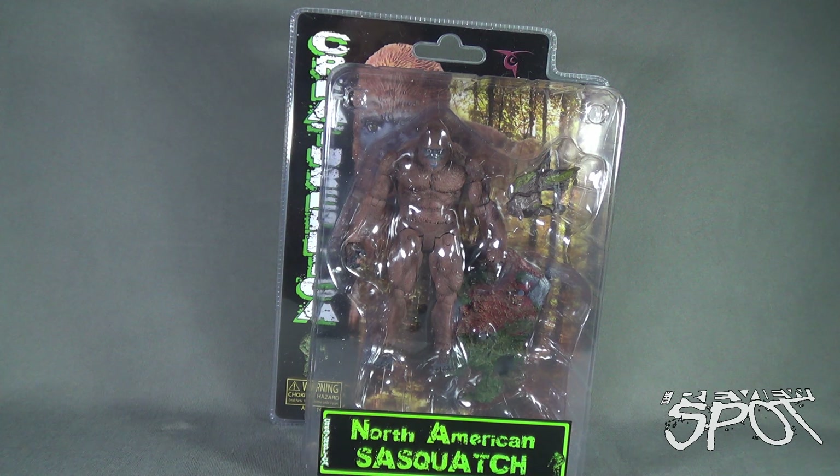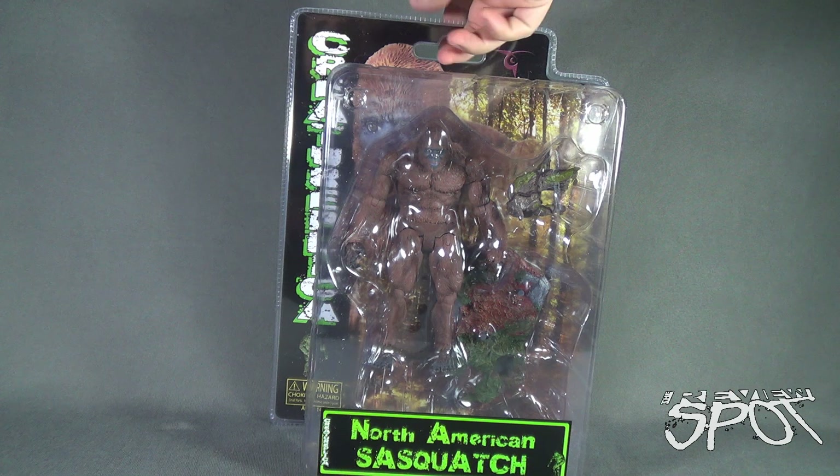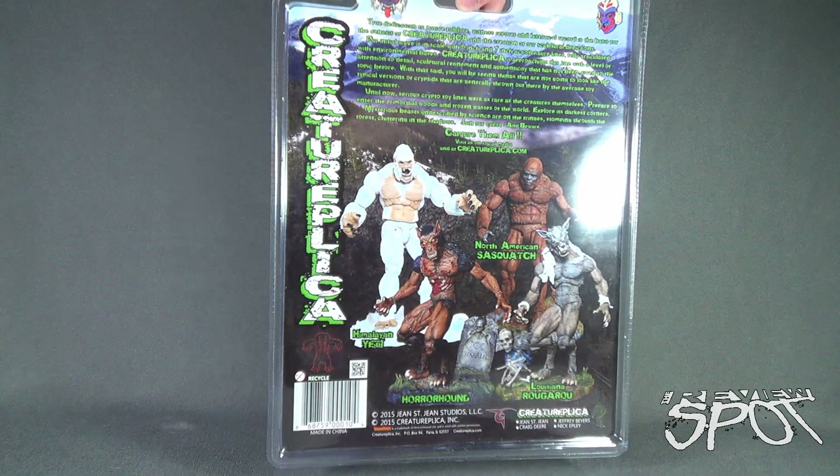You can find this guy currently, as well as the other three figures, on numerous online toy sites — including Big Bad Toy Store. The North American Sasquatch comes with his own diorama display stand. Looks like he's about the size of the Yeti, so I'll show you a comparison when we get the Sasquatch opened up.